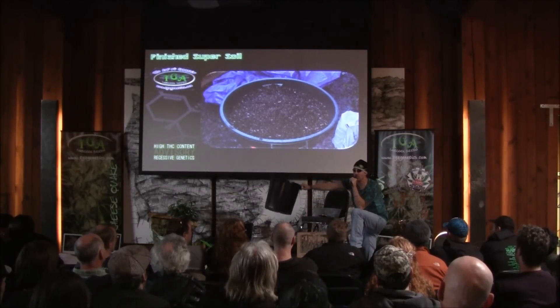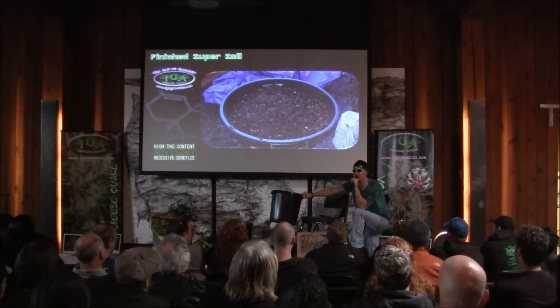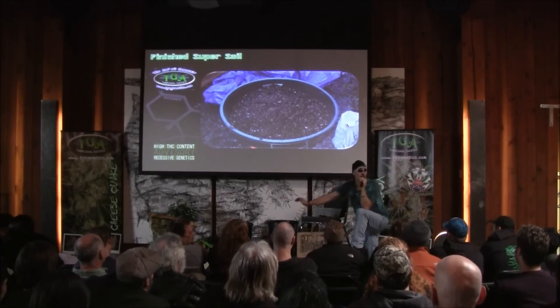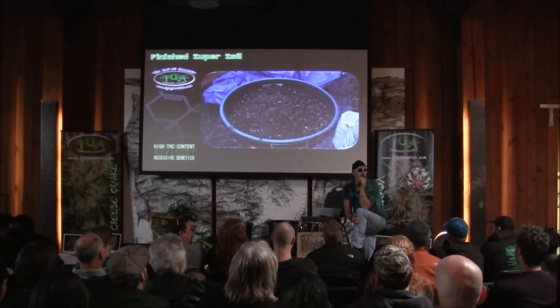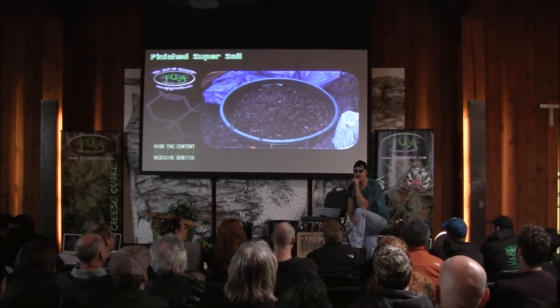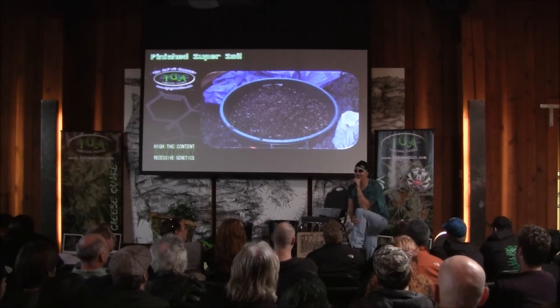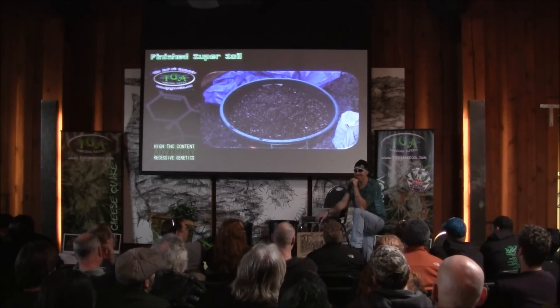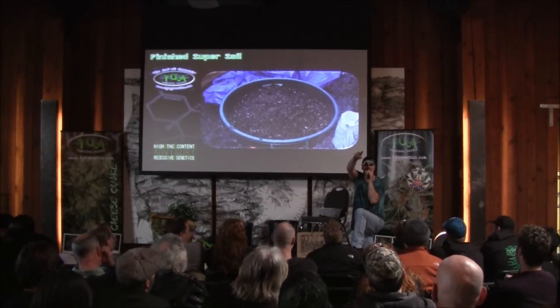One of the reasons I use super soil is because I can leave my garden for four days and it's just fine. With super soil in these pots, I can go experience life. Everybody in this room is a grower — you've all got a ball and chain on your leg. If you're doing hydro, you can't take four days away from your plants. Drip feed, ebb and flow — I had a marble shoot out of an ebb and flow system once and put 200 gallons of water in my downstairs. Don't use a marble for your drain, by the way.